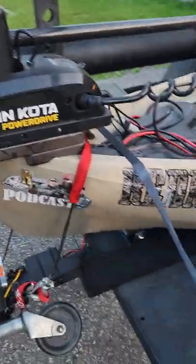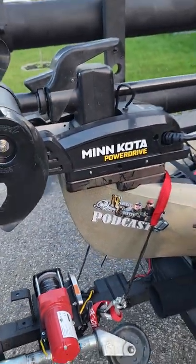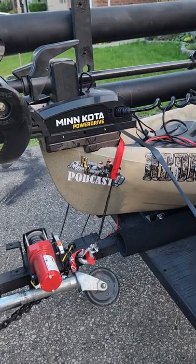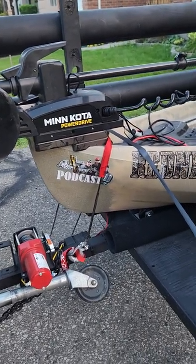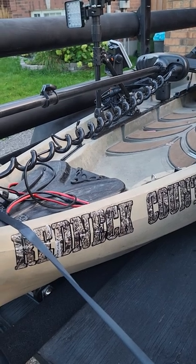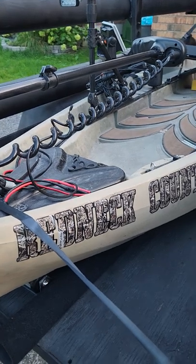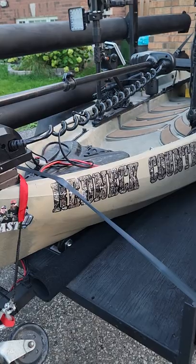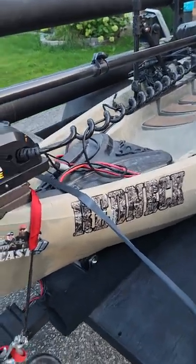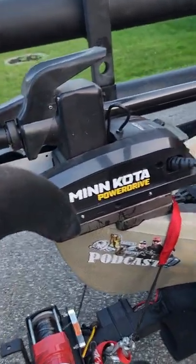First off, the Minn Kota Power Drive motor. This doesn't need much explanation — it's got i-Pilot with spot lock, so I don't need an anchor. I absolutely love it. At first I wasn't sure if I needed spot lock and didn't want to spend the money, but it came on sale. The only difference is the shaft is longer than a kayak-specific model — I got it for $800 cheaper than the standard kayak version.